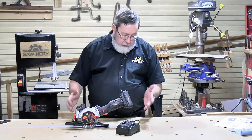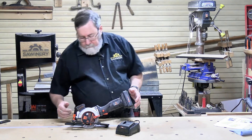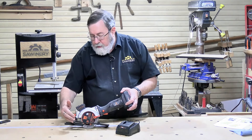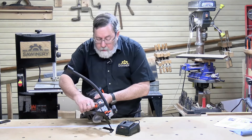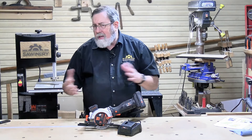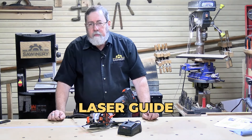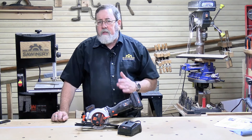Our third saw is the WEN cordless. Being cordless, it comes with a charger and a 2 amp-hour battery. In some ways it almost looks like a twin to the Worx — very similar blade guard, shoe, and fence design, just in black instead of silver. It has an angle adjustment allowing up to 1-3/4 inches depth of cut and a 45-degree bevel on the shoe. One thing the WEN has that the other two don't is a laser guide to help cut straighter. The big difference is it's cordless, so I'm interested to see how it compares to the Worx in overall power.